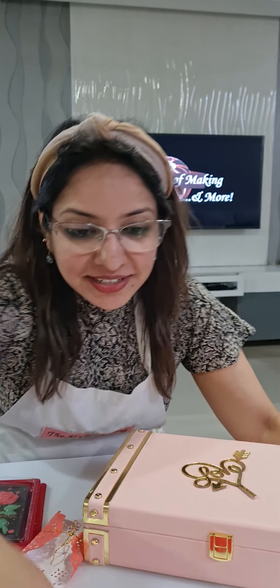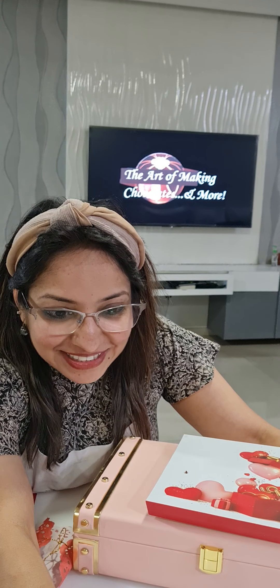I'll share all the links and websites now. Once you all make the chocolates, do send them to me — I would love to see your creations. Bye everyone, hope everything is clear!